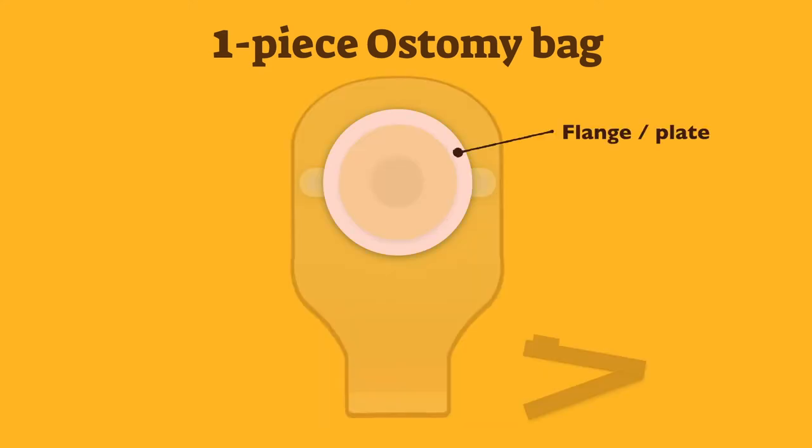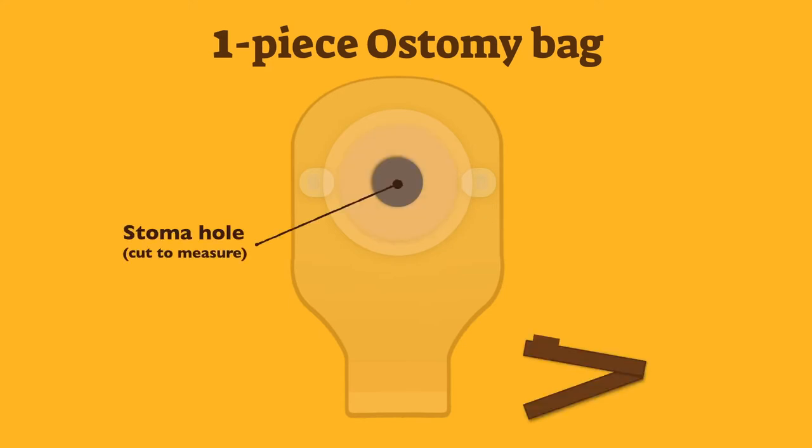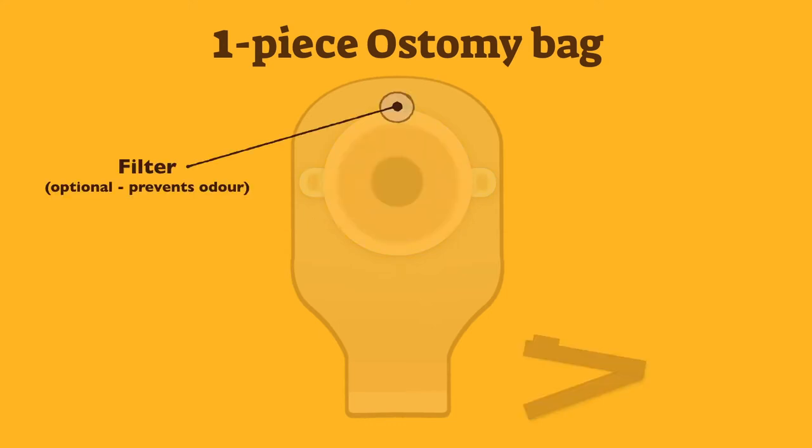Flange, also known as plate, is the protective area connected to the pouch that sticks to the body. Skin barrier, also known as adhesive, is the main area that is applied to the skin. The stoma hole is the area that fits around the stoma to prevent leaking, and can be cut exactly to size when you measure the stoma's diameter. A filter is optional, depending on the manufacturer, to cancel odour leaking from the ostomy bag.